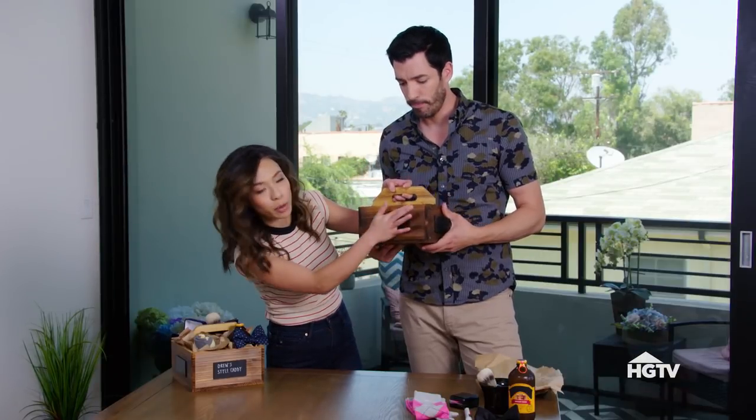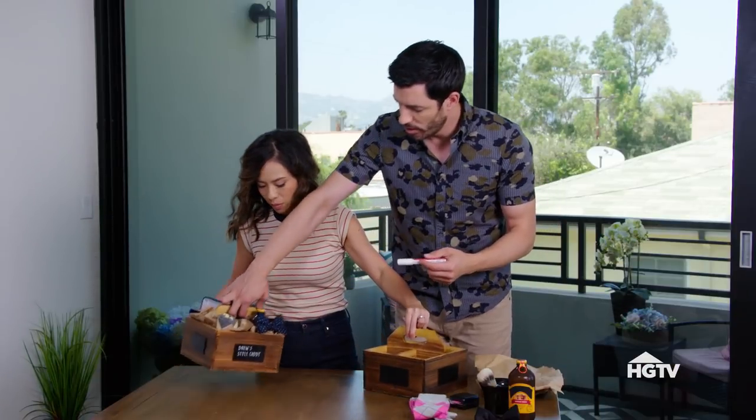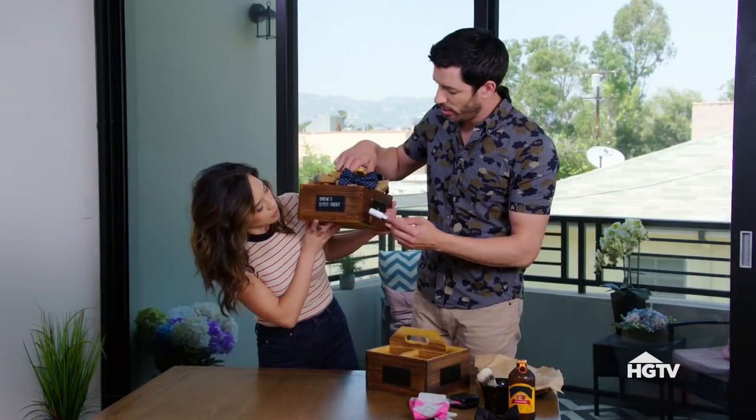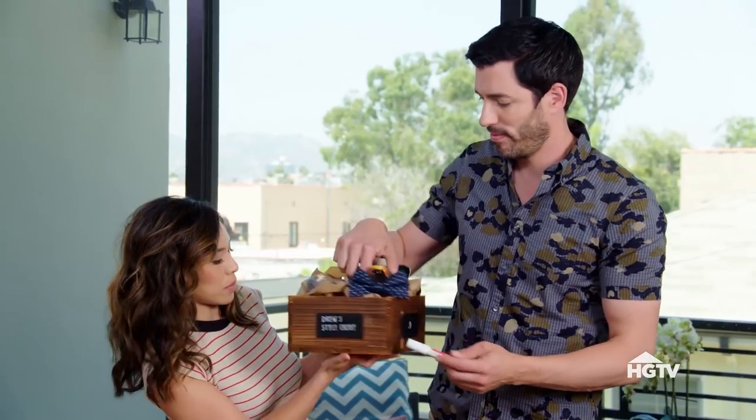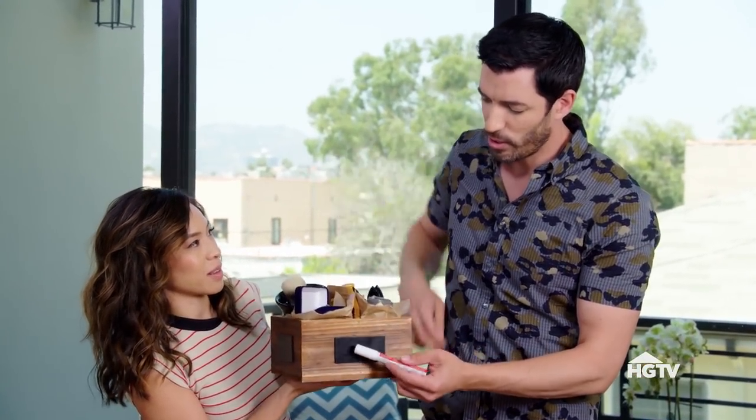And then you can personalize it by wood-burning onto the wood, because we love wood-burning. Or you can buy these little plaques at any craft store, use a chalk marker, and put your little messages right on there, just like what we have over here. Drew's style caddy is for JD, and we can even write a compliment on the other side — little style tips for all the groomsmen. Nice hair, dude.